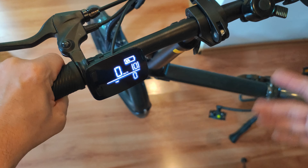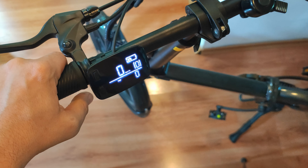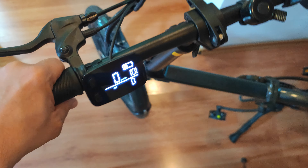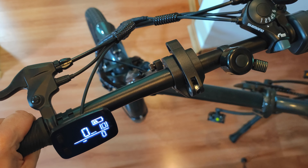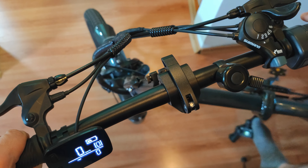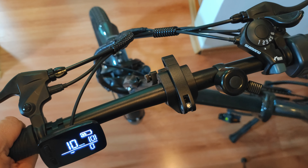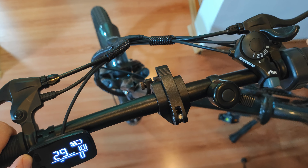The throttle will not work immediately because the bike has safety features — it enables zero-start. If someone touches the accelerator while the bike is at a standstill, it could fully accelerate to 32 kilometers per hour, so as a safety measure you actually have to pedal a bit to start. I'm going to give it an impulse.